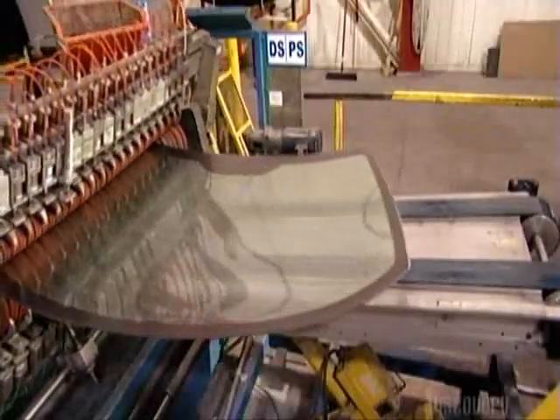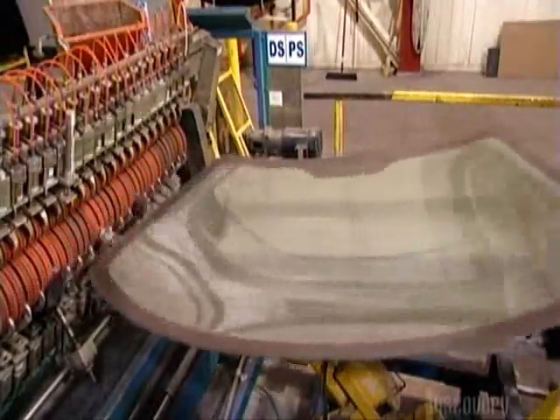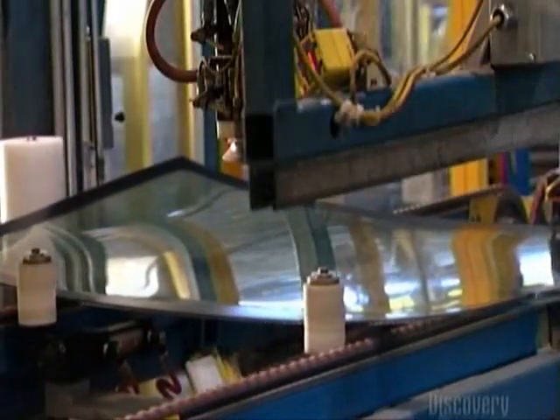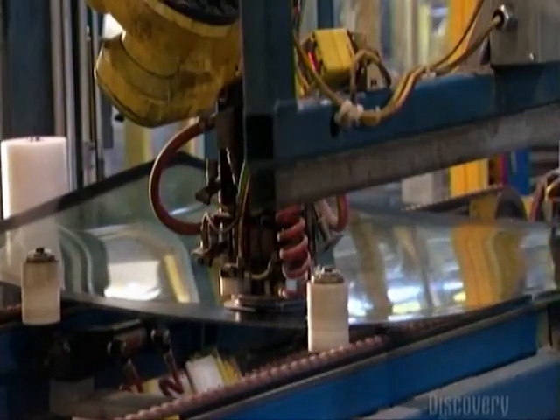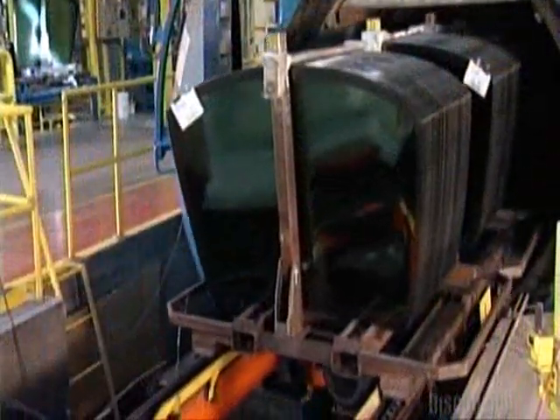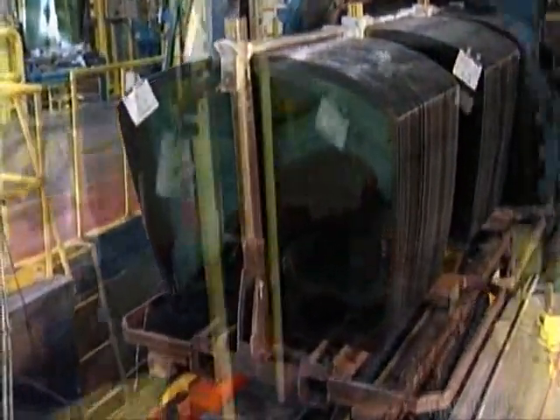As the air is removed, the view through the vinyl gets a bit clearer. Now squaring pucks position the windshield, and a robot sticks brackets for the rear-view mirror onto it. This big blue chamber is an autoclave — it's like a pressure cooker. After about an hour in there, any remaining air pockets in the windshield are removed.